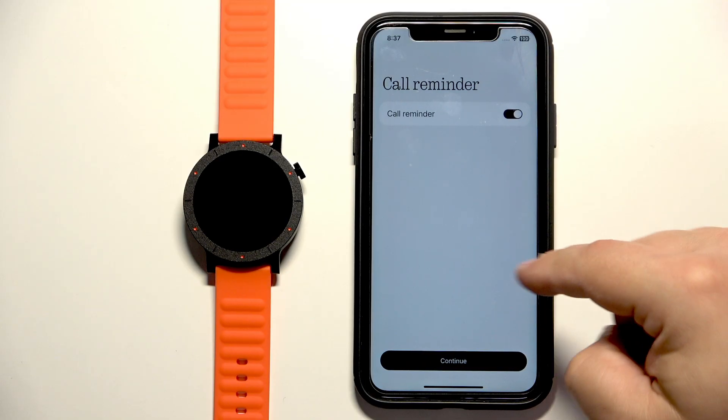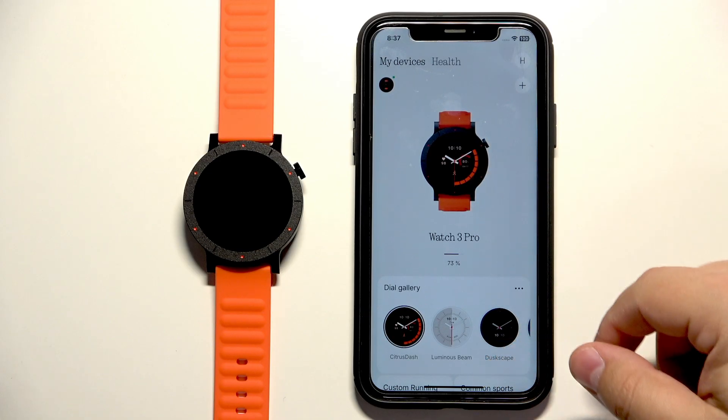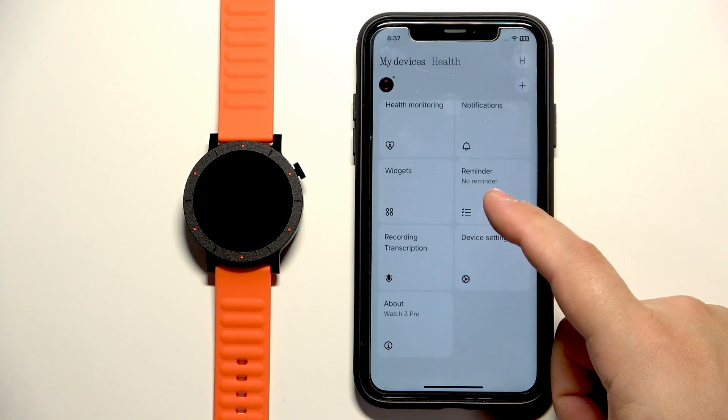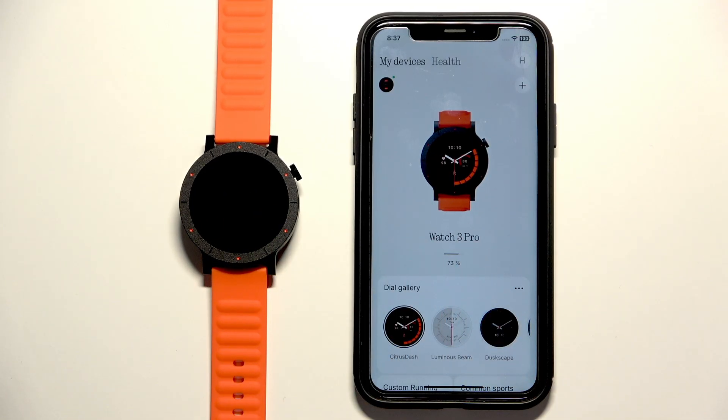Then we have the call reminder and you will probably need to allow some permissions. Once you're done with the permissions you should see the device page and on it you should see your Watch 3 Pro. Here you have some settings and stuff like that. And that's how you pair this watch with the iPhone.